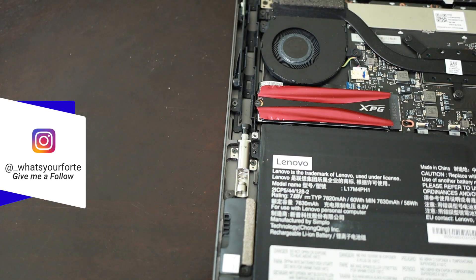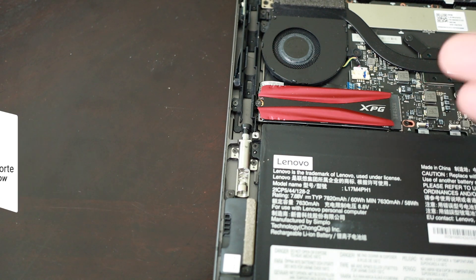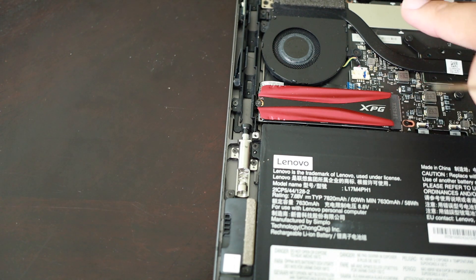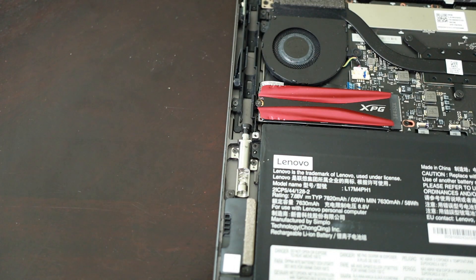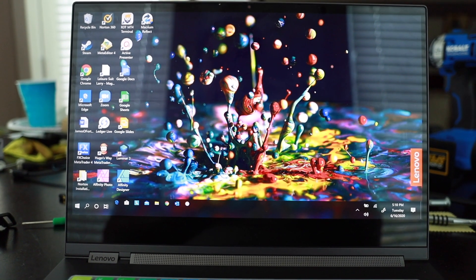Everything is tight and in the right spot. Now, just to make sure everything is working correctly before fully closing it up, I'm only going to put on two screws — one on each side — and then turn it over, power it on, and make sure everything boots up correctly.